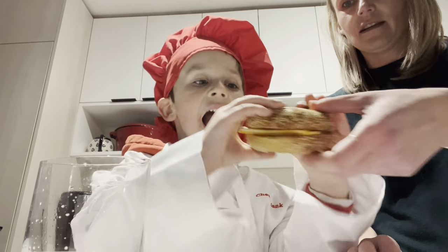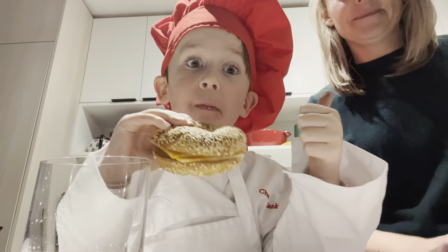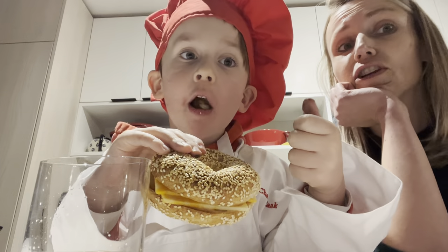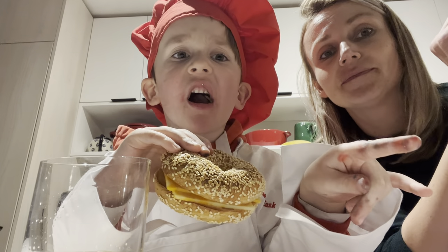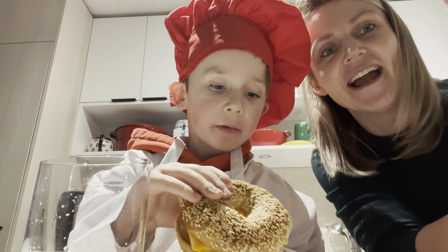And then you want to try it out? Let me know if it's any good. Good? And that's been another episode of Chef Hank's Kitchen. Bye, everyone.